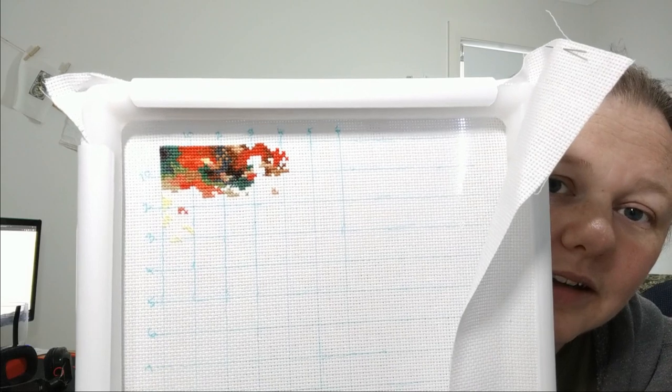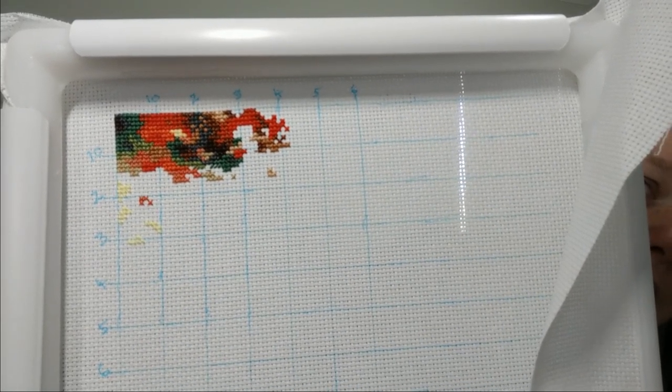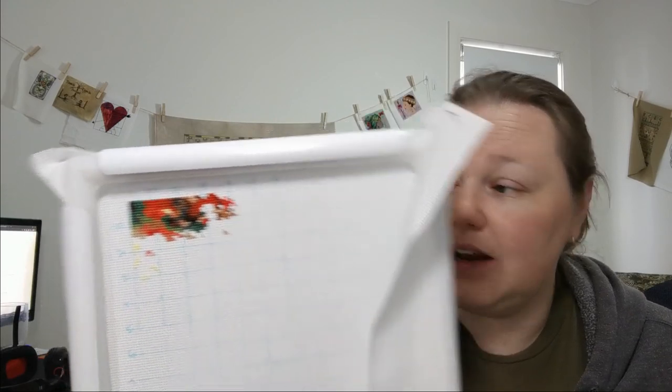It doesn't look very exciting yet. This is Aida 14 count and almost all the stitching here is three strands, which is why the coverage looks pretty good. It's 14 count, mostly three strands. The colors are so bright and vivid — they look bright on camera, but in real life they're so bright and vivid. I've heard people say that Anchor threads are just crazy bright, and I have to agree. They're really nice. It's not the most fun thing to stitch, at least for me. There are a lot of blended threads — as in two strands of number 12 and one strand of number 13. And because it's nearly all three strands, I can't do loop starts.